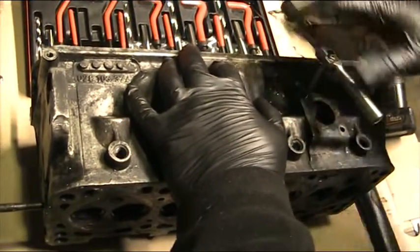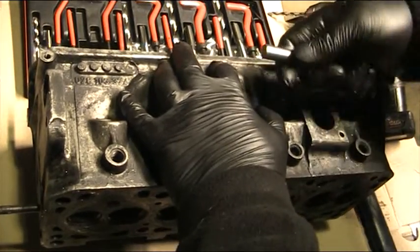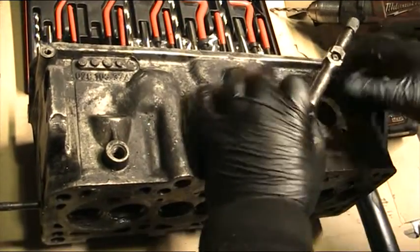Work it all the way down until you feel the thread at the bottom. Don't try and go any further — you'll know when you're there.